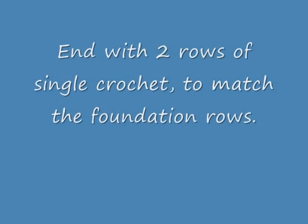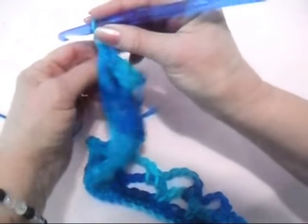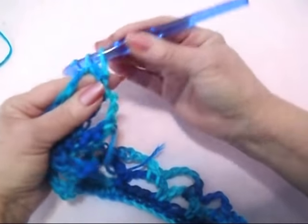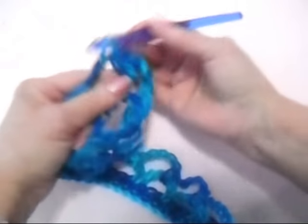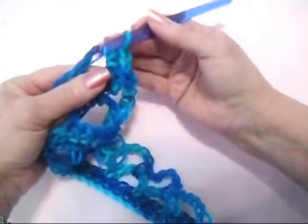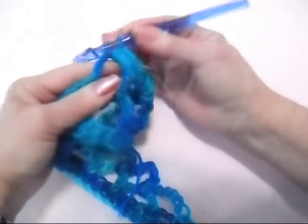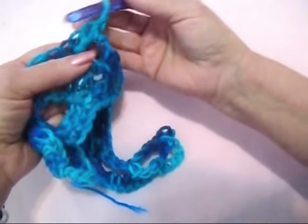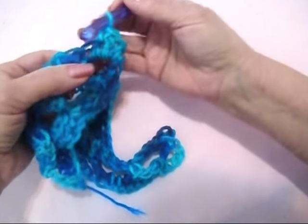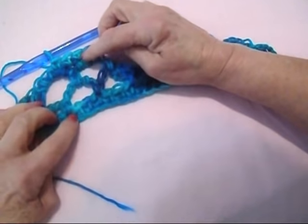Here's how that will look when it's finished. After you've worked the rectangle as long as you want it, chain 1 and turn. Then make 3 single crochet in each loop — that's the number of foundation stitches — going all the way across the row. When you reach the end, chain 1 and turn, and work back across making 1 single crochet in each stitch. That gives you the same kind of edge on both sides.